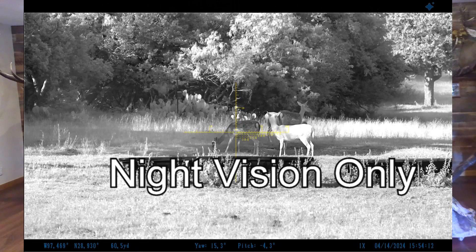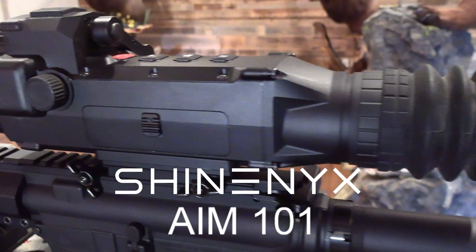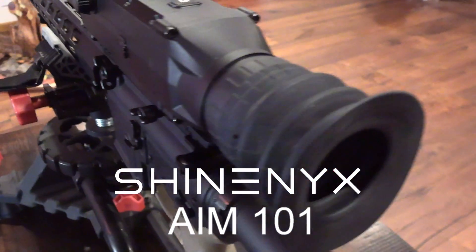It also works in the daytime as well. We call this a Fusion Scope, as this scope has the capability of showing you the thermal heat signature of animals, while also showing you that image in night vision simultaneously.